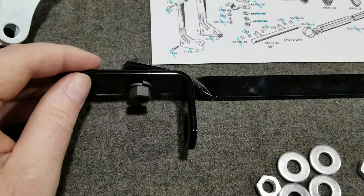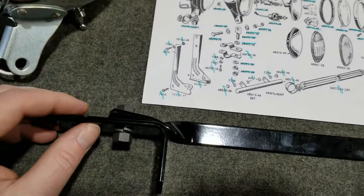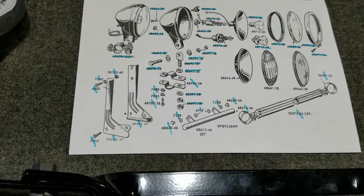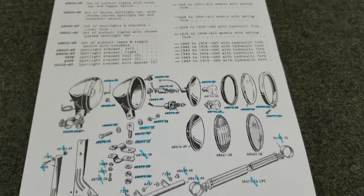And 1938, '39, and '40 got this bracket also, because they changed it. I've seen a lot of bikes where they have the wrong stuff on there, and I've seen bikes with the right stuff — and it's probably an accessory. I really can't nitpick on this subject, and I don't like to nitpick at other people's bikes anyway.